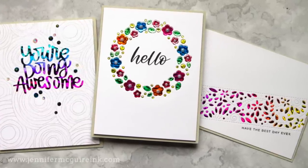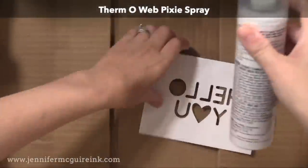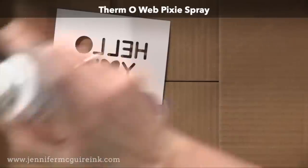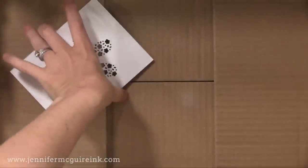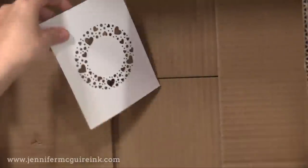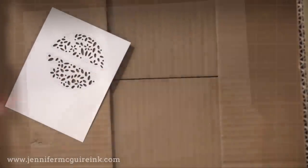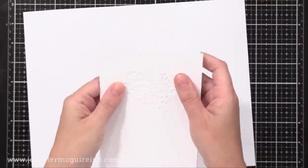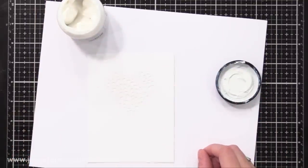Now let's do the first technique: adding foil via stenciling. Whenever I want to use stencils, I use Thermoweb Pixie Spray — I spray a light layer on the back of the stencil, done outside in a box. Let it dry for a minute and it gives a little temporary stick so you don't have to tape your stencil down. This makes a huge difference, especially with intricate stencils, because all of those intricate parts stay flat so you can easily apply something over them and get a clean look.